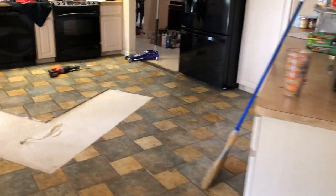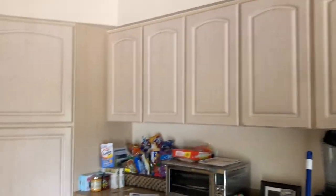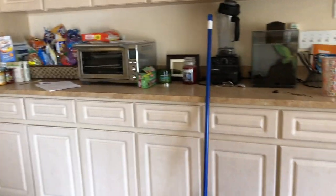The center island is gone and now the job is emptying these cabinets. We really haven't done much of that, so I'll probably start on this side tomorrow and tear all of this out.